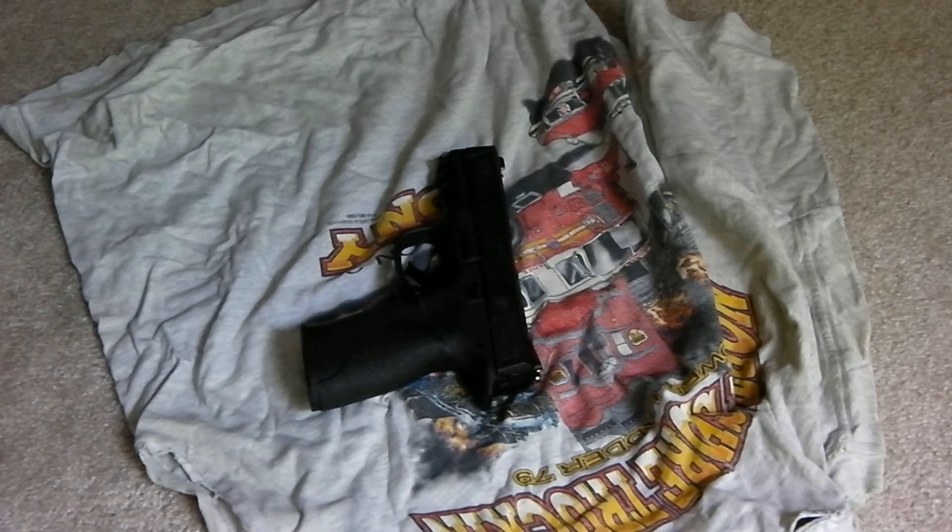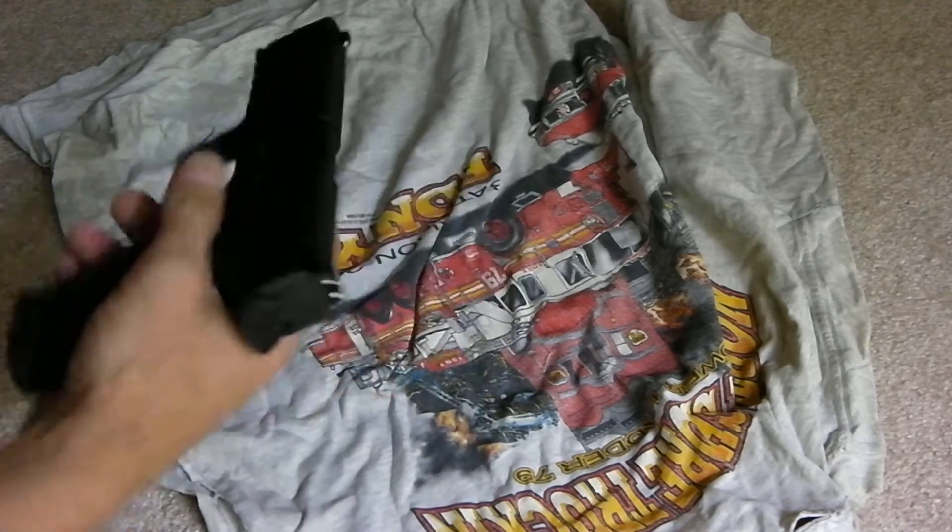What we're going to do here today is I'm going to show you all how to take apart a Smith & Wesson M&P40. It's the military and police version. Just standard, nothing's been done to it with the sights or anything like that. It's pretty simple.